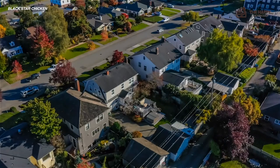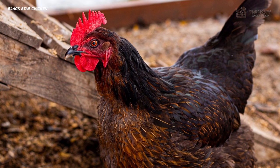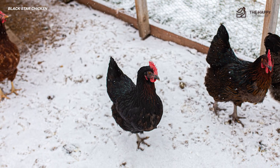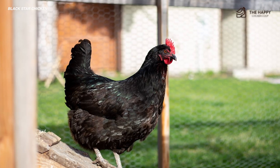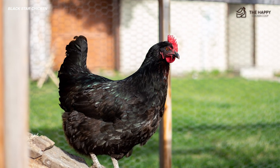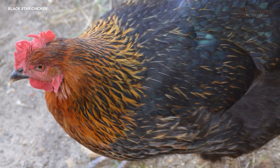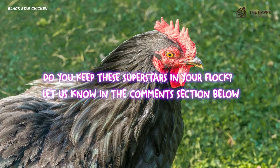To summarize, they're a very nice bird for urban or suburban yards. They're quiet, productive, and friendly. They really don't require a huge amount of area to roam in, and two hens will supply an abundance of eggs for the family. Although they are known to be a dual-purpose hen, not too many folks actually use the meat from the bird. So there you have it — the Black Star, a product of the 1950s and still going strong. Do you keep these superstars in your flock? Let us know in the comment section below.